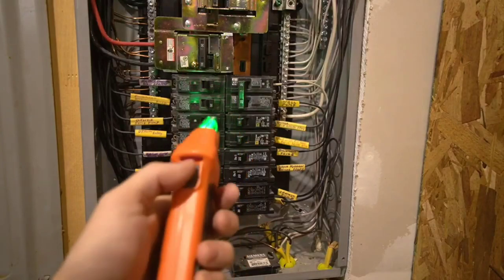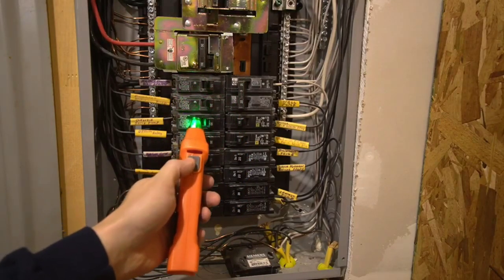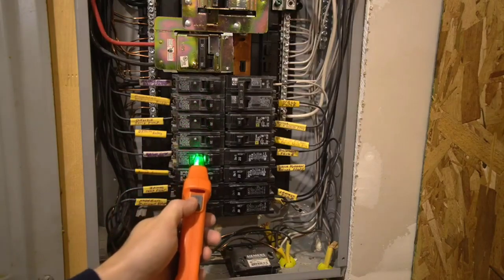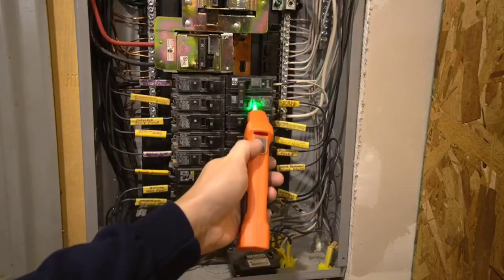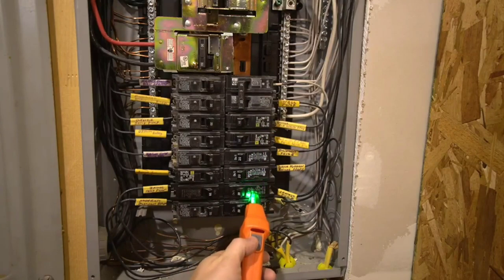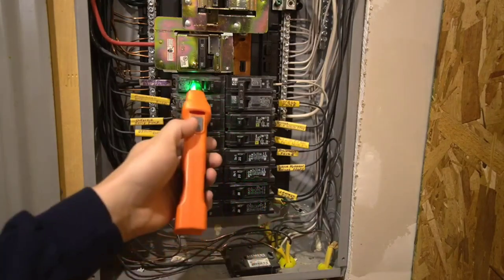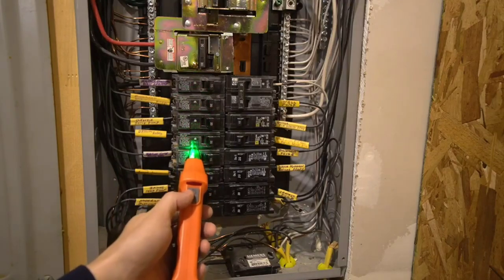Now let's go with our detector down to the breaker panel. Here's the sub panel and I know that outlet is on this sub panel. The first thing I'm going to do is hit the power button on the detector. The tool needs to learn your breakers, so it's very important that the first thing you do is run the tool over all of your breakers slowly. Then on your second pass it will detect where the transmitter is at.